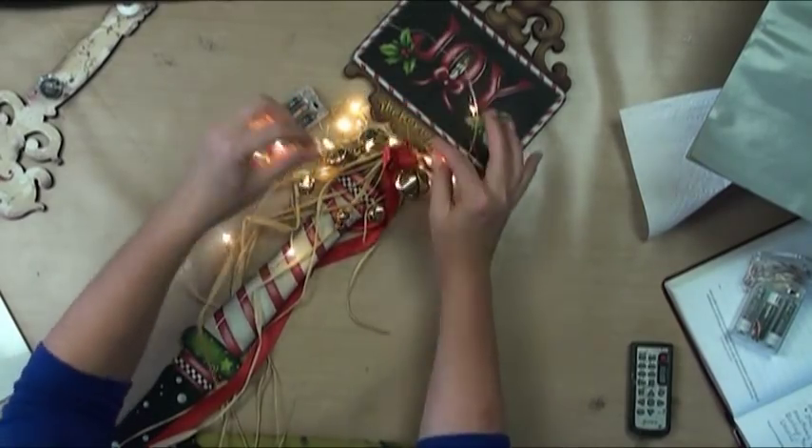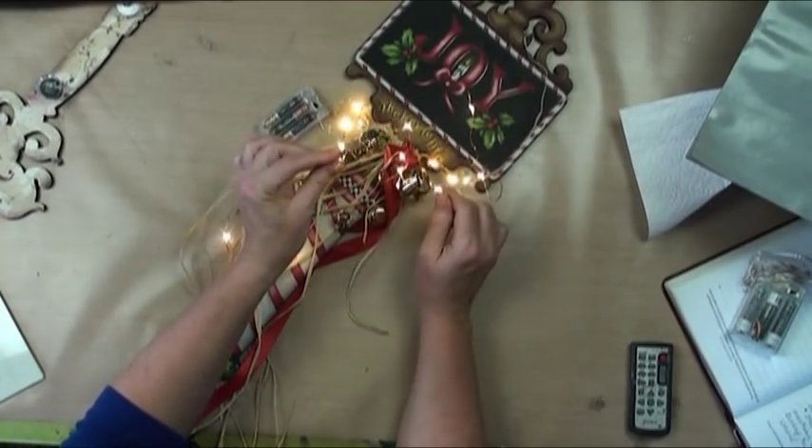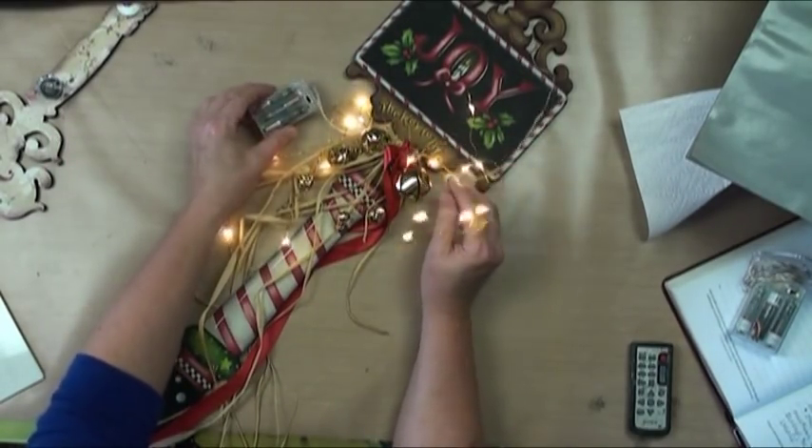The neat thing too is when it's not Christmas season anymore, you can just remove the lights and use them in your next season's things — look how bright they are! You're just recycling these and using them throughout the whole year.